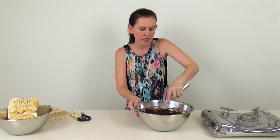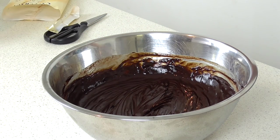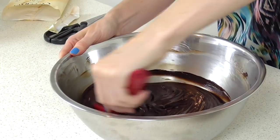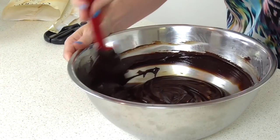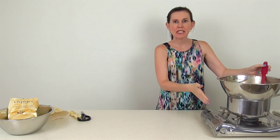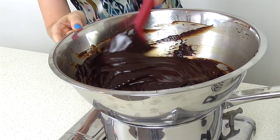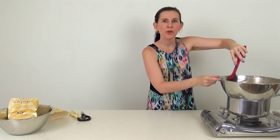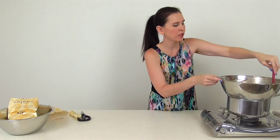Stir until it's all combined — don't worry if you still have some little chunks at this point. Switch to a spatula and fold it over to make sure you're getting everything off the bottom. Then simply place it over a double boiler — a saucepan underneath with a little bit of water. Once that starts to simmer it'll slowly heat up the chocolate. Continue to stir from time to time to make sure you're getting it all off the bottom.